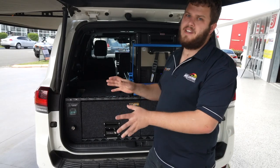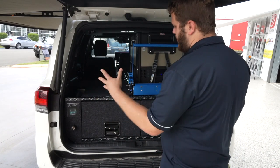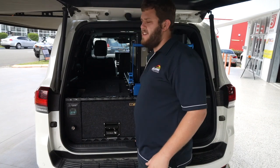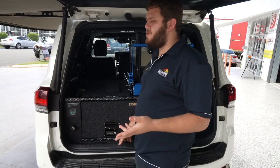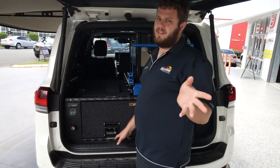Now onto the electrical side of what we've done in this system. Obviously you can see there's a really nice drawer system — it's all set out quite nicely. What you can't see is actually the best part. Underneath the false floor in here, there are actually two 110 amp-hour Cangoo lithium batteries, so 220 amp-hours of lithium in total, completely hidden out of the road, taking up space which is otherwise not used anyway.